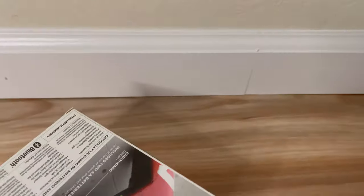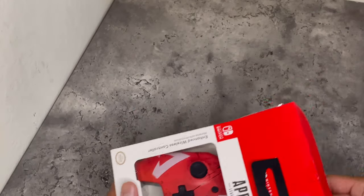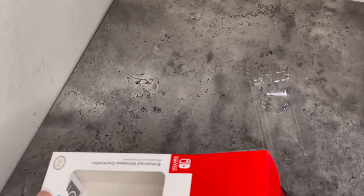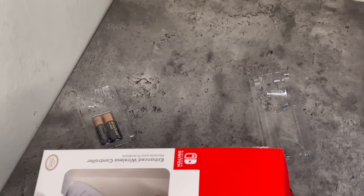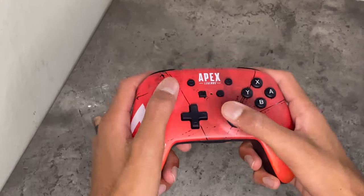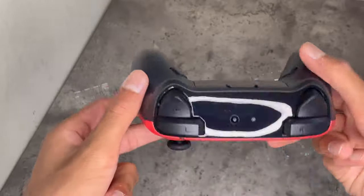So in today's video we're going to be unboxing and reviewing it. Alright, so we opened it — let's take the controller out. We got the actual controller, we got some batteries, and we got this PowerA user manual. First off, I want to see the controller — look at the finish on this controller.